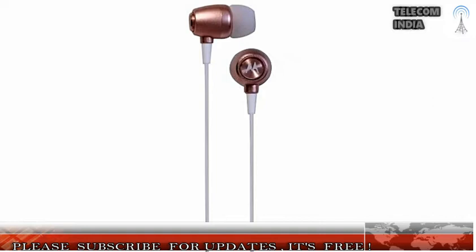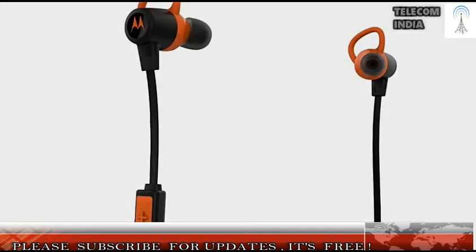The Motorola Earbuds Metal and Earbuds Sports in-ear headphones ensure high-quality sound reproduction through a 10mm neodymium driver in each earpiece. Both products are IP54 water-resistant and offer flexibility in various use cases, claims the company.